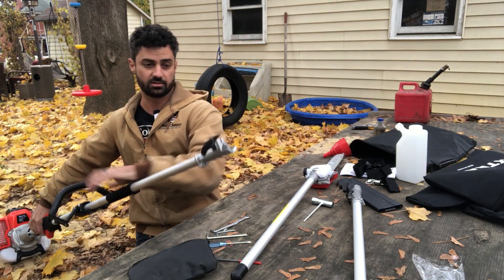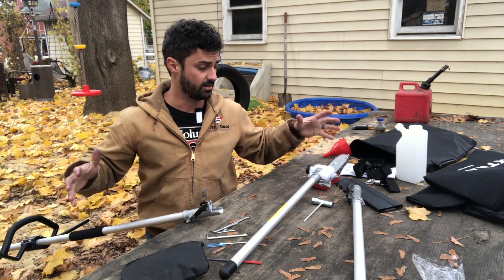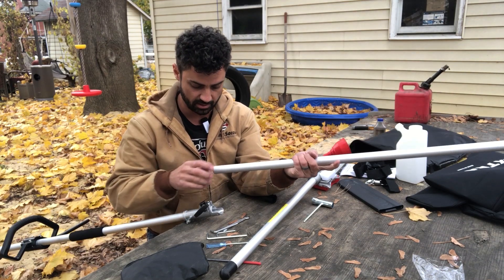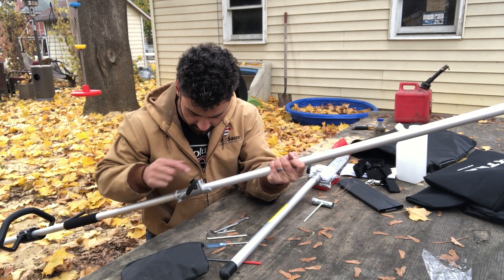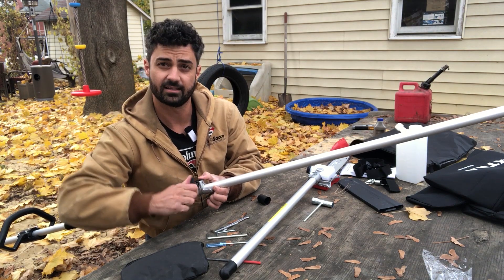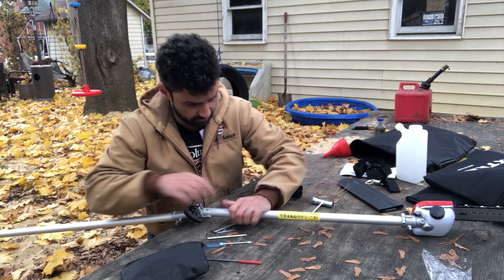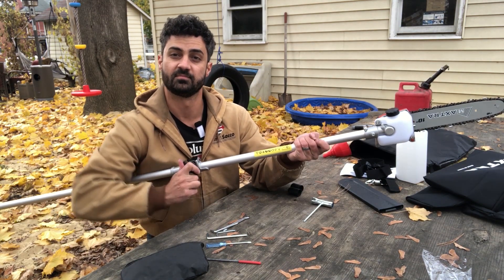Now we just need to get the pole sections on and then we'll be ready. For full effect, I'll go with full length. There are rubber caps protecting the ends, and inside is a spline section that is the drive shaft. Slide it straight into the connector, flip the black locking piece down, and tighten it while holding the cap down — that locks it in. Repeat for the last section: loosen, slide in until you hear a click, flip down, and tighten.